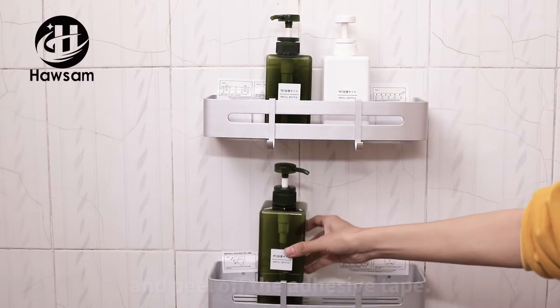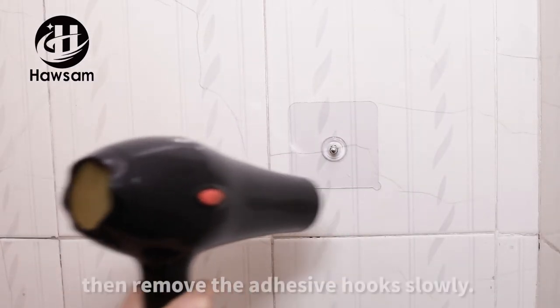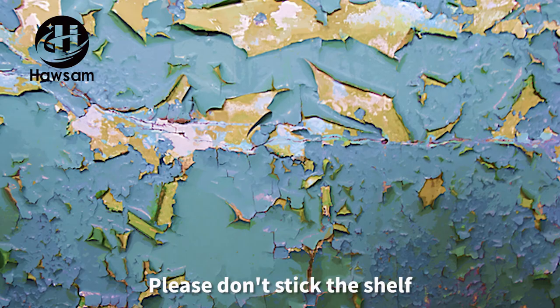Step five, wait for 72 hours before using, then peel off the adhesive tape. To remove the sticker, use a hairdryer heating it for three to five minutes, then remove the adhesive hooks slowly.